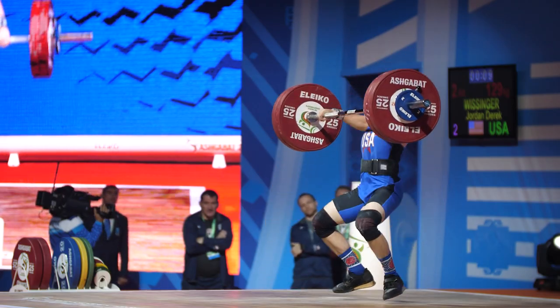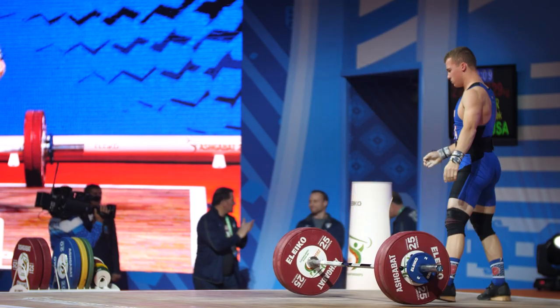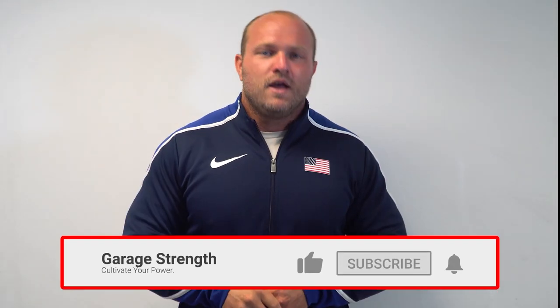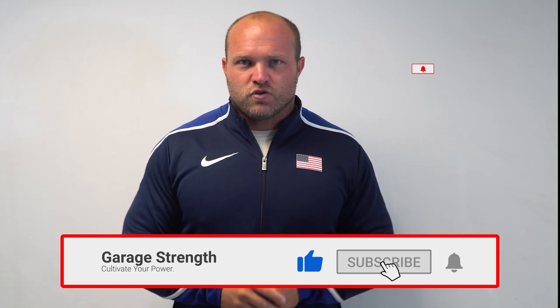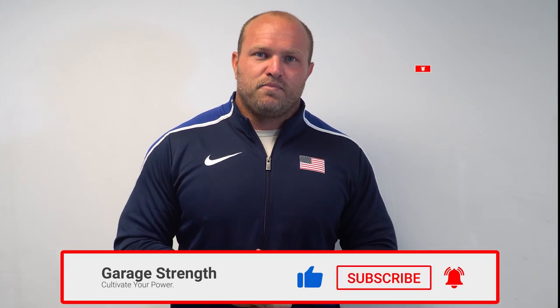What's up everybody? I'm Dane Miller from garagestrength.com. If this is your first time to the channel and you want to become a better weightlifter, more athletic, more explosive, and you want to take that onto the competition field, make sure you like, subscribe, and ring that notification bell so that we can help you become a champion.